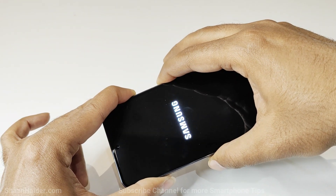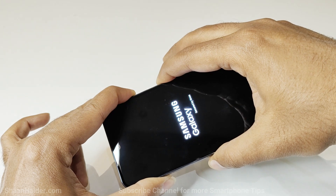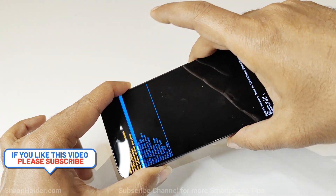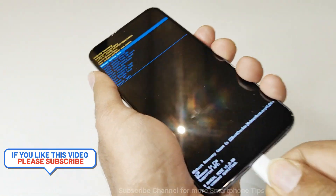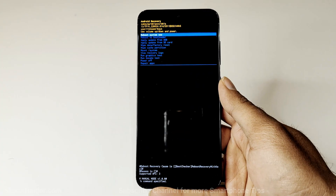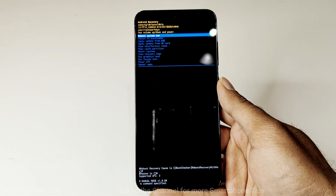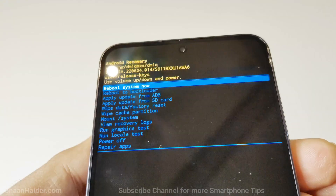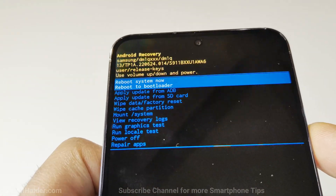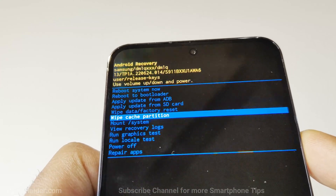Keep pressing the keys until the 'Powered by Android' logo appears. Now you can move your finger from the power key but keep pressing volume up, then remove the USB cable. As you can see, we are inside the recovery menu of the Samsung Galaxy S23, which comes with lots of options and features that you can use depending on your needs.